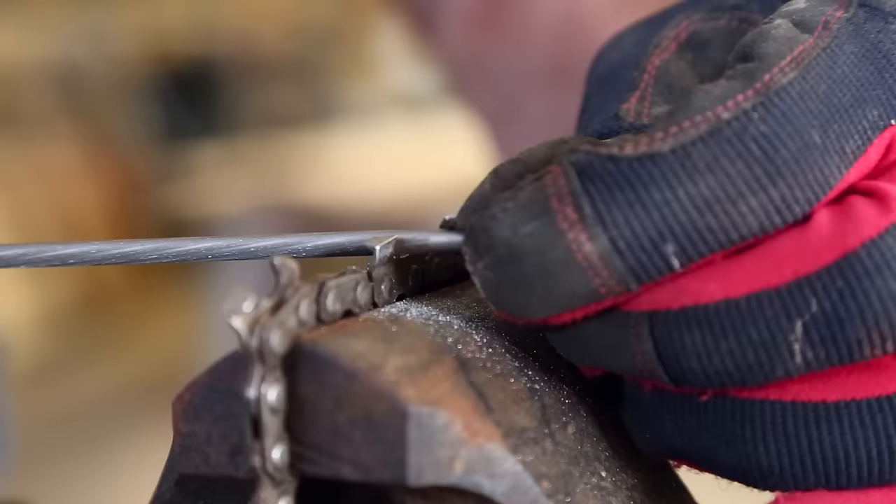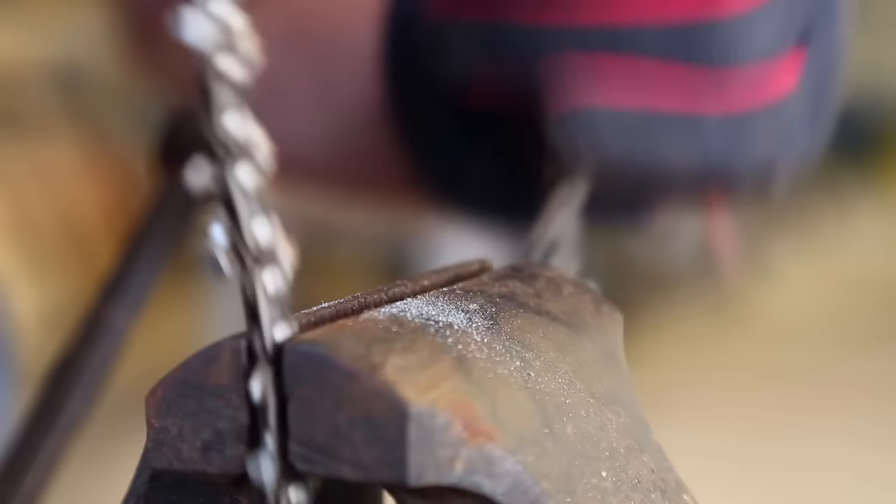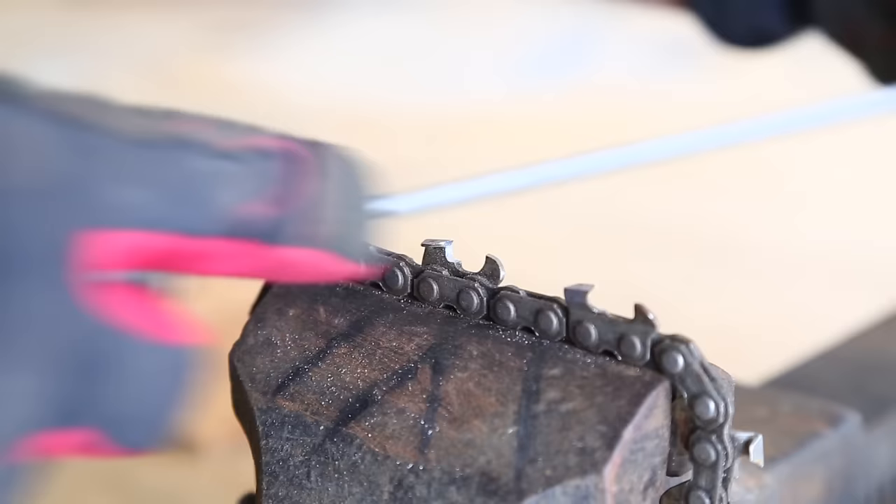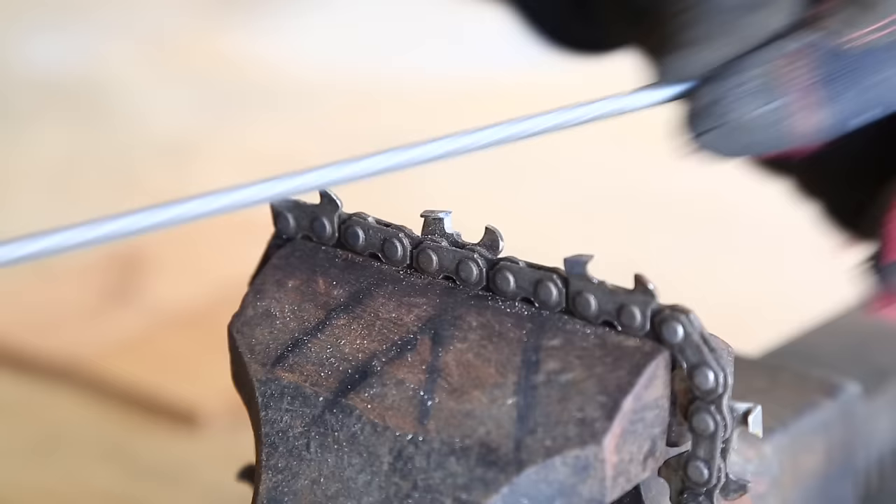Now I'm going to flip the chain around and do the ones on the other side, the same exact way. Now I'm finishing up the last tooth on the chain here, and it's been pretty easy to do. The file has stayed nice and sharp, and all the teeth are approximately the same size and same hook, so those are done.